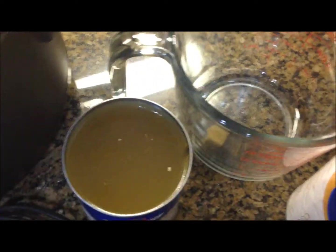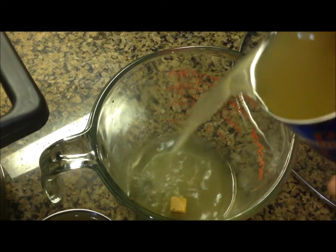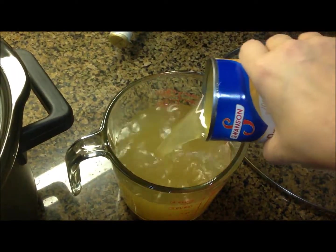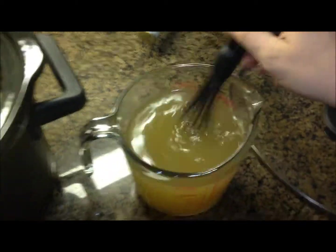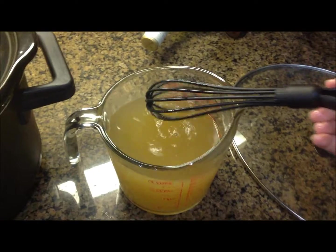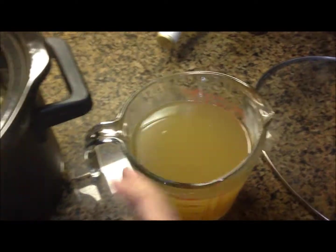Put your bouillon cube in a cup or bowl and pour your chicken broth in there, then whisk it together. Mix it up until the bouillon cube is fully dissolved. Then pour all of your broth over the chicken.